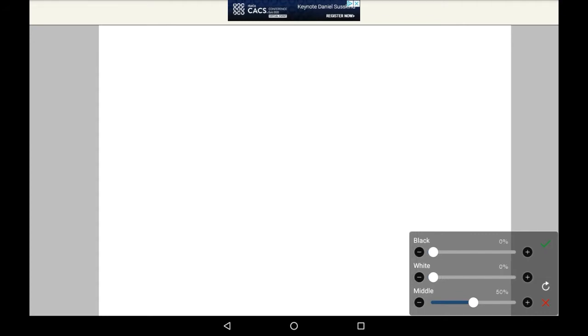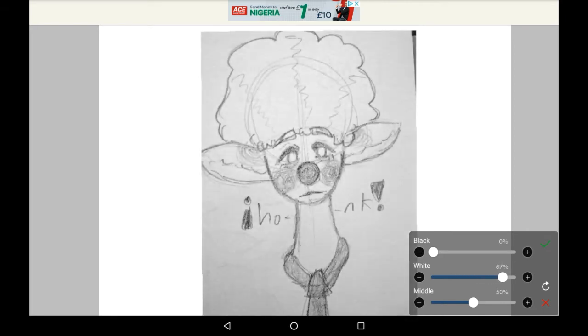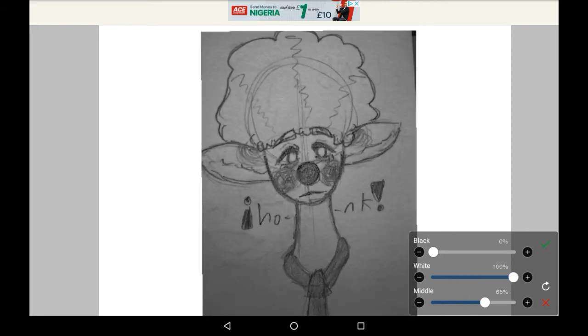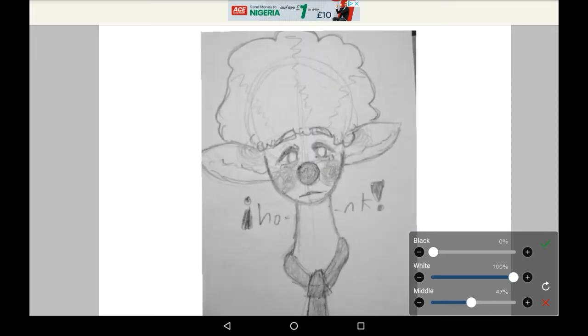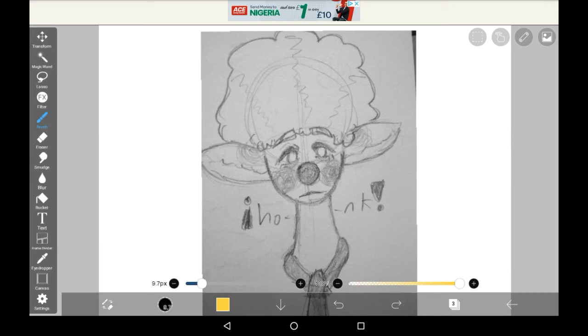Then once you do, you can master the settings a bit if you want. This will determine how clear you want the lineart to be — it will essentially help you customise the whole thing a little. Then you can go right underneath the layer and you will be able to colour it in.